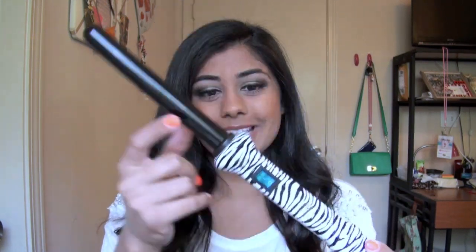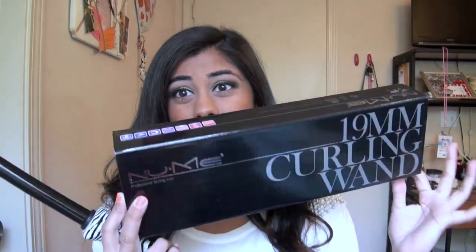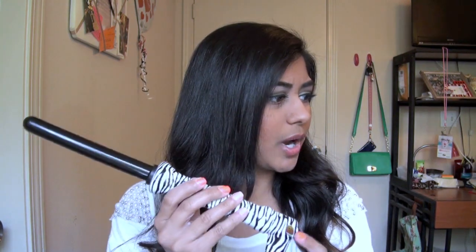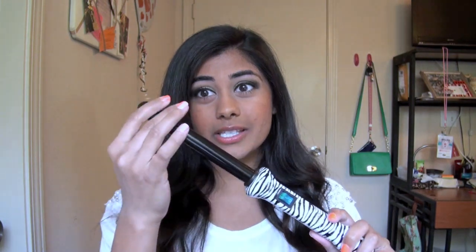This is the wand I got from my little black bag — the NuMe 19mm classic curling wand in zebra print. I love anything animal printed. This wand heats up to 410 degrees Fahrenheit, which is about 210 degrees Celsius. It is a ceramic clipless curling wand. This was my first introduction to a clipless curling iron — I'd never had a wand without a clip — and I have to say I loved it.